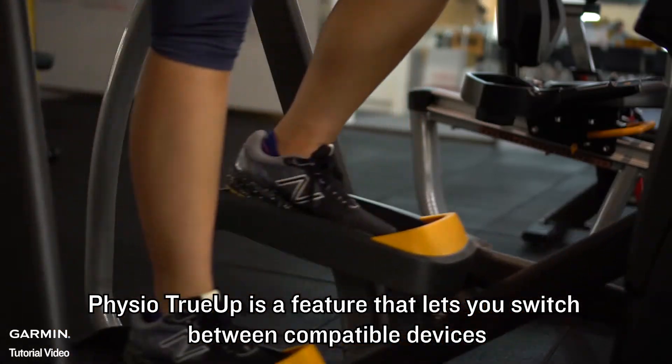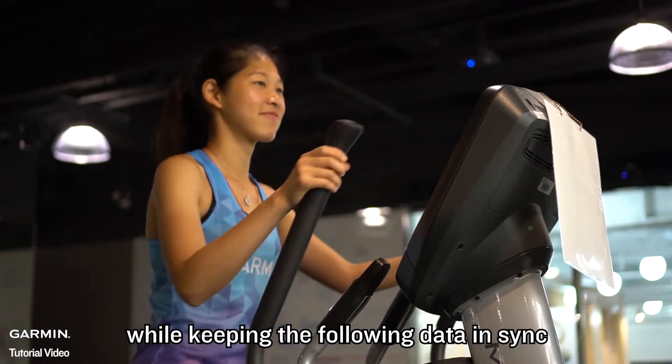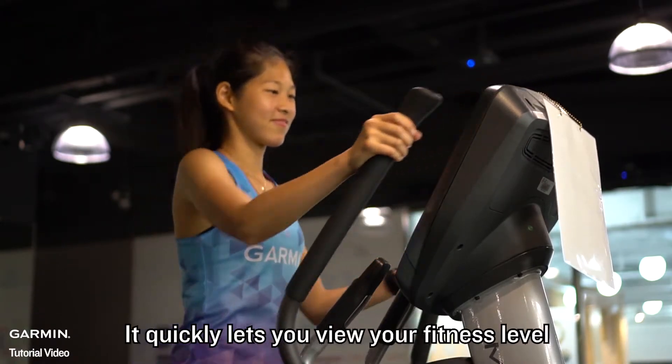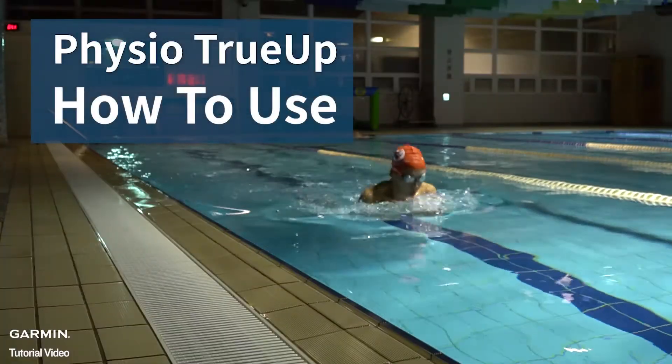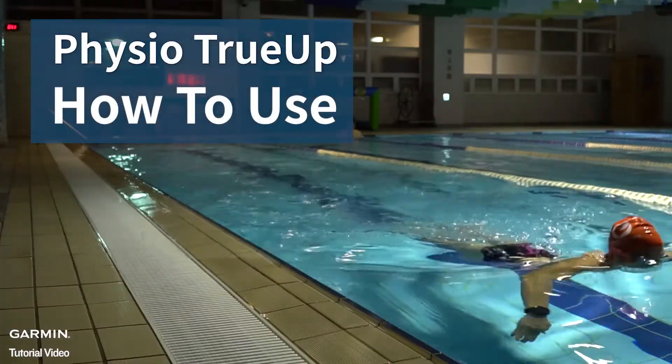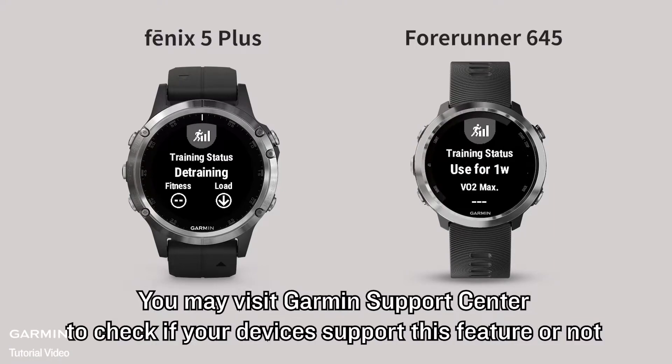Physio True-Up is a feature that lets you switch between compatible devices while keeping the following data in sync. It quickly lets you view your fitness level. We will be using two different devices that support Physio True-Up to demonstrate this feature. You may visit Garmin Support Center to check if your devices support this feature or not.